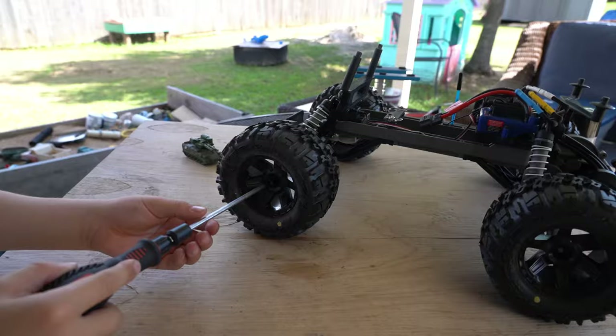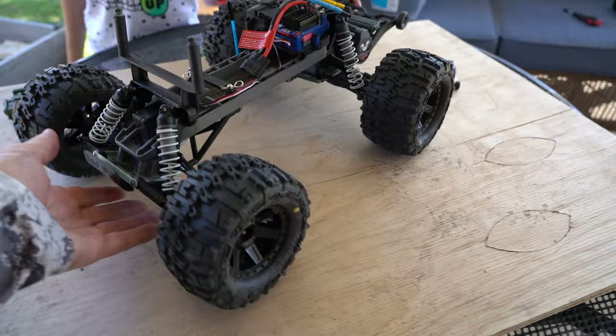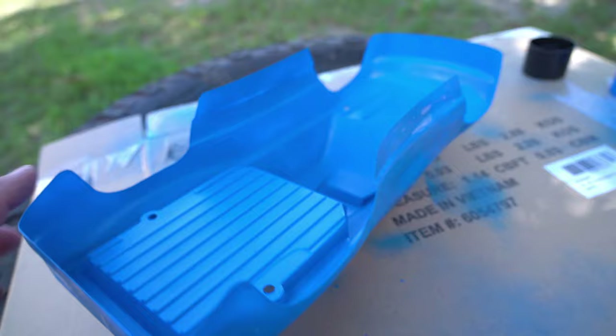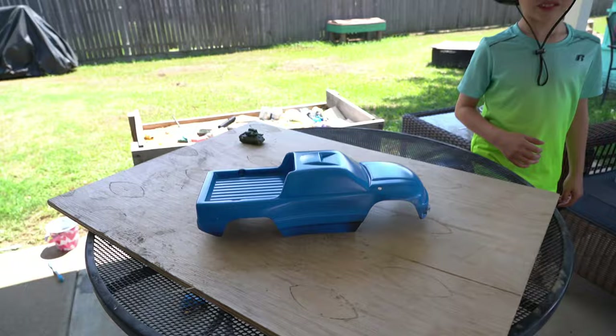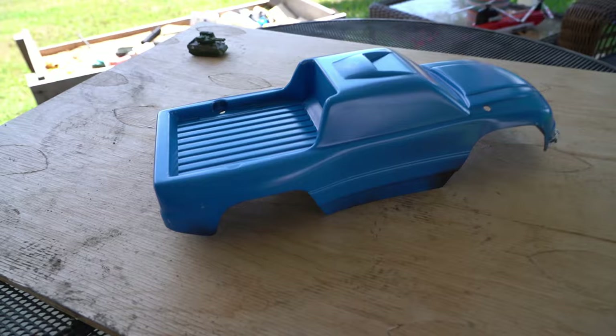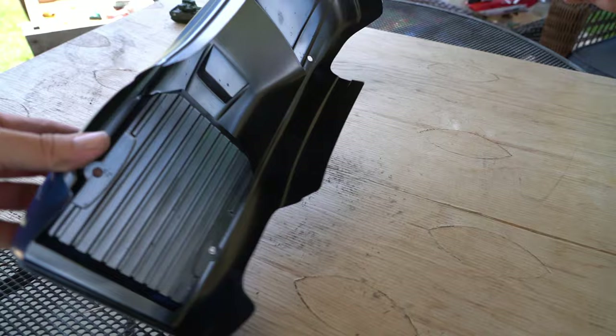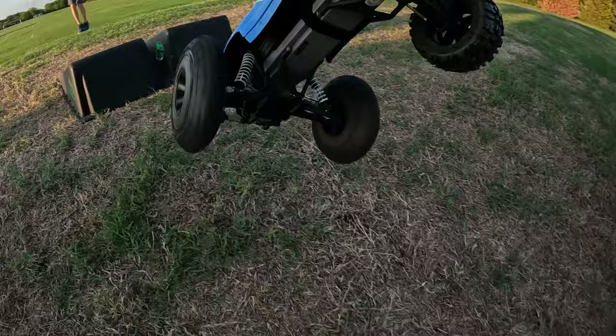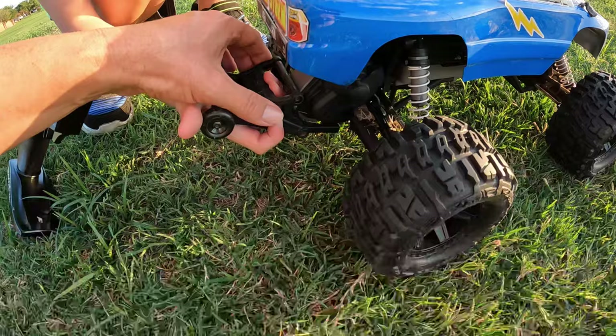We have one more tire — go ahead and remove that. Let's turn it over and see what it looks like. I think we're done painting. Let's take a look at it. What do you think, Evan? I think that looks awesome. So we added the black paint on top of the blue and it made it a little bit darker. I think it looks more realistic. Yeah, it does.